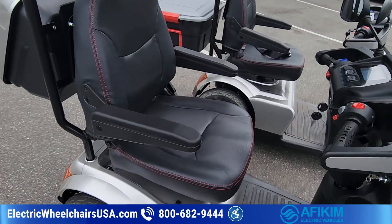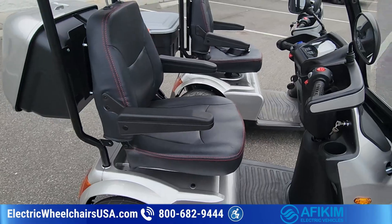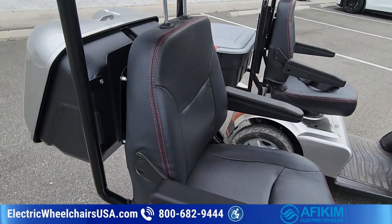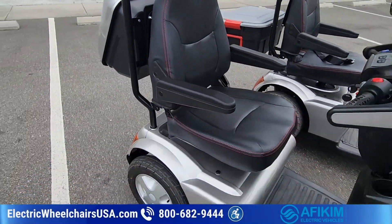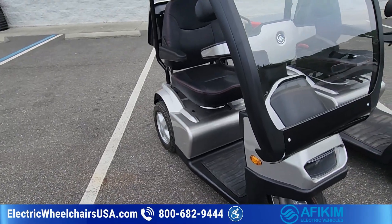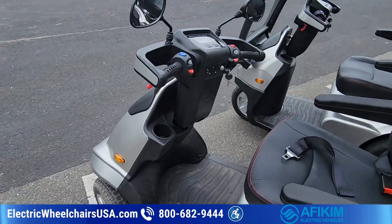For seating, you come standard with a 20-inch wide seat, but you can get a 22-inch, a 24-inch, or a dual seat that's 33 inches wide. Personally, I'm about 230–235 pounds and six foot four, and the 20-inch wide seat is plenty for me, but you have the option to get a bigger seat if you want.